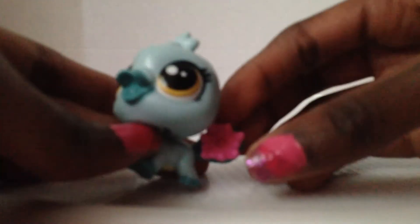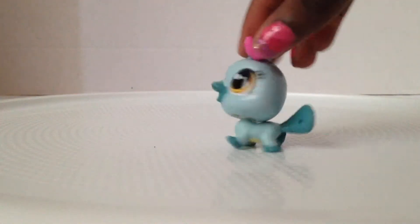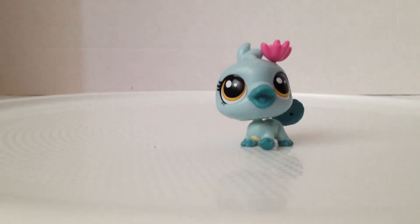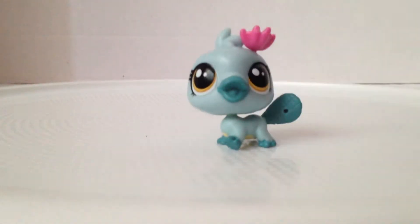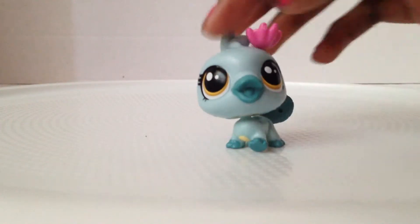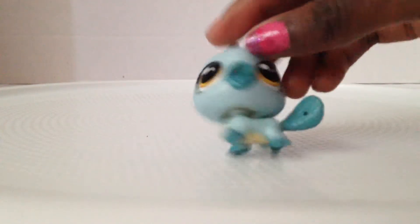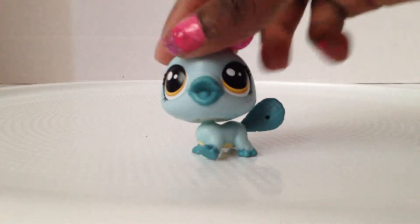That's a pretty flower, let's put it on her head. There, she looks so cute! So this is Orna Curly with her webbed feet, she's beige on the bottom, and she has her little hair. I give her a five because she looks so cute and adorable, and I like her facial expressions.